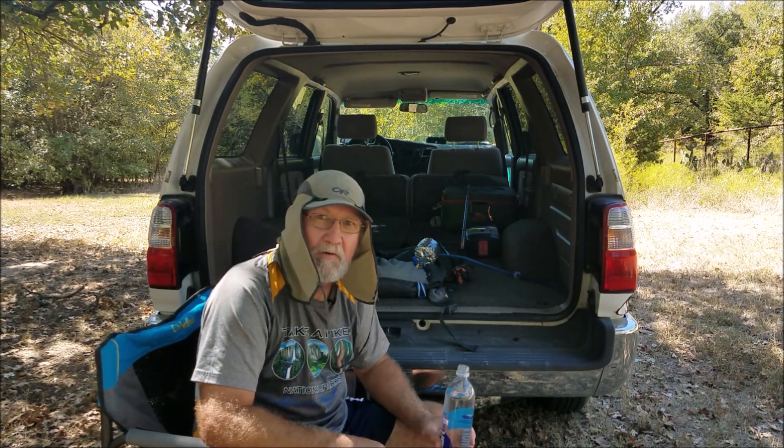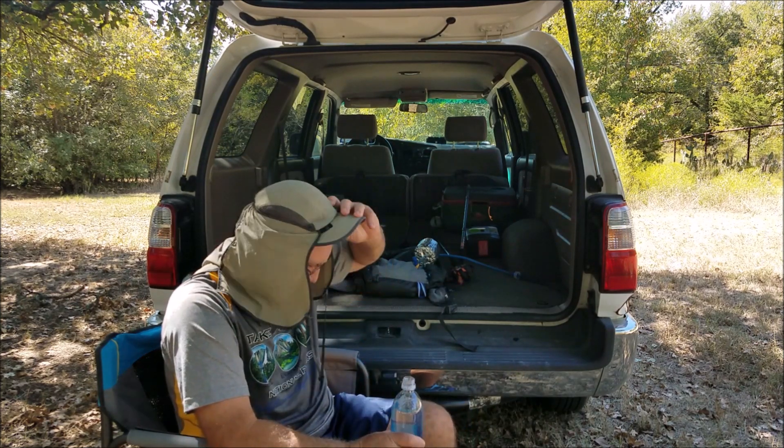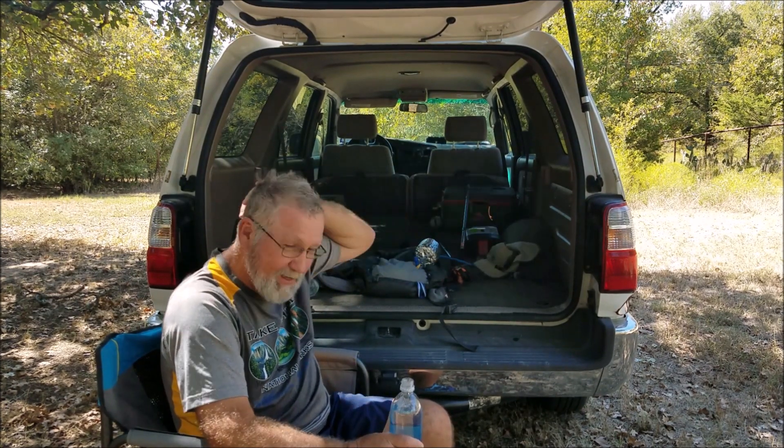I appreciate you hanging in here. Y'all take care. Don't forget — the best thing for your inside is outside. And I'm fixing to get in here and get some air conditioning. See you later.